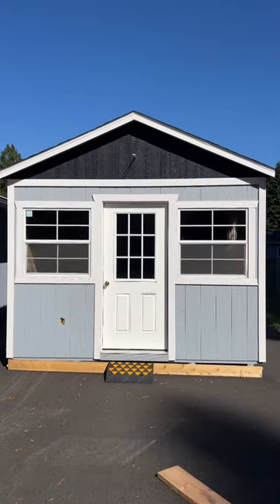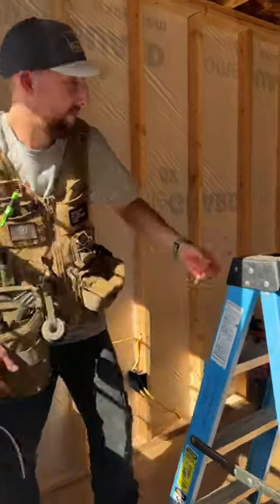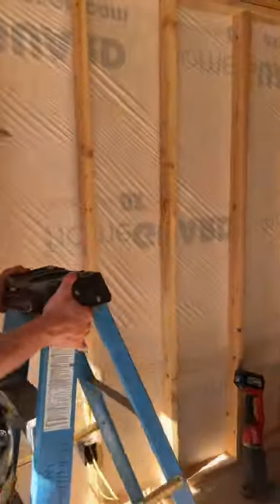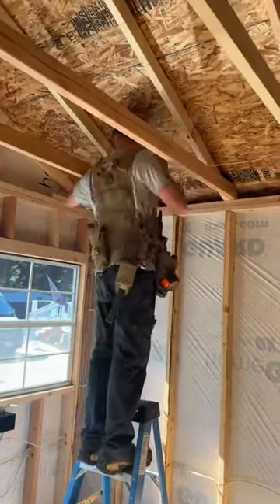This is going to be my new she shed. I'm going to set this up with all my machines. You guys know I have a ton of machines and I cannot wait to have my own space to be able to demonstrate and do treatments.